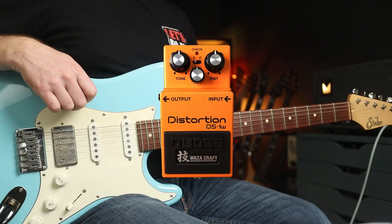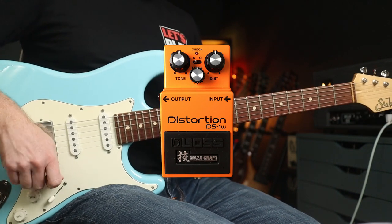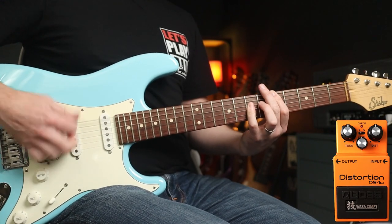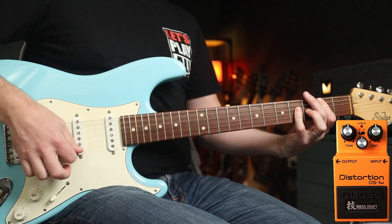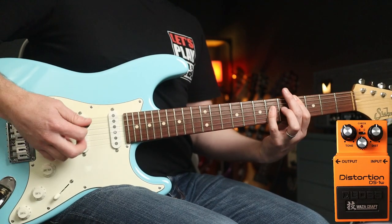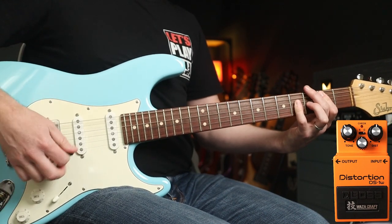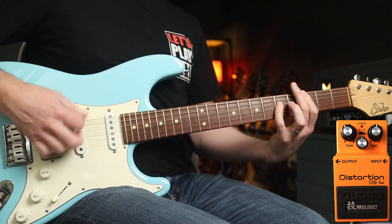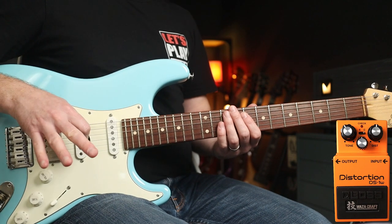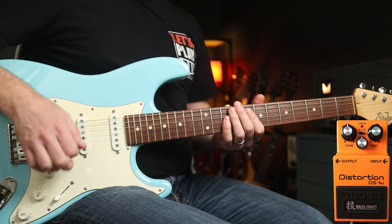Next up, the Distortion. Two modes again: Standard mode is much more scooped sounding, and Custom — I think that Custom voicing is awesome and it also helps you to really cut through in band situations. If I roll the distortion back a bit, it cleans up really nicely.